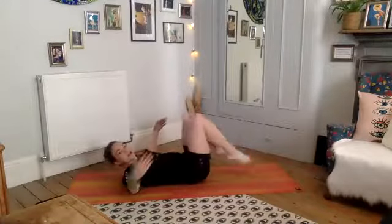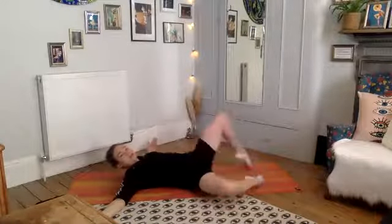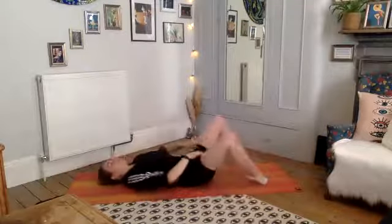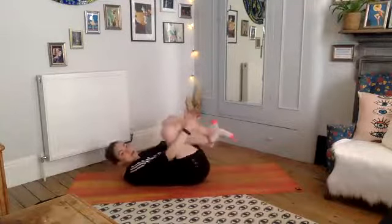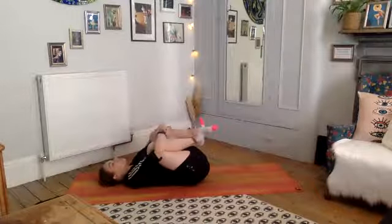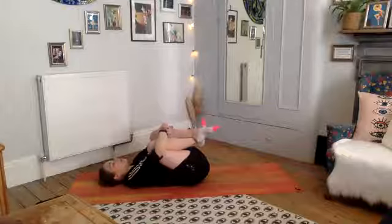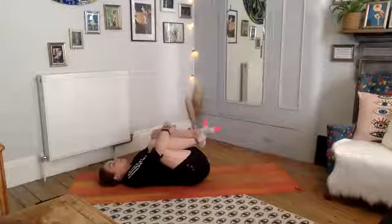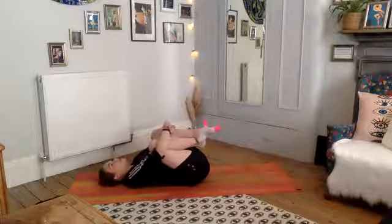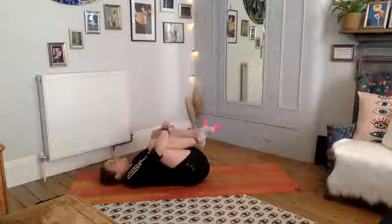Let your knees rock side to side — take a windscreen wiper, relaxing the hips, whatever feels nice for your body. Lots of hip work in those exercises. One more very deep breath. Now we're going to come into our double leg extension.